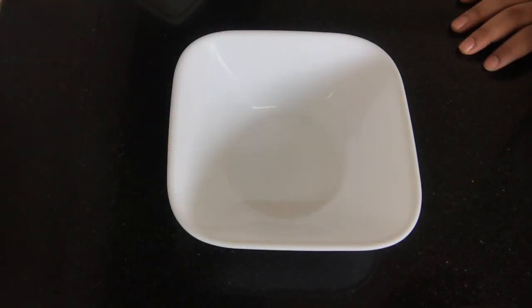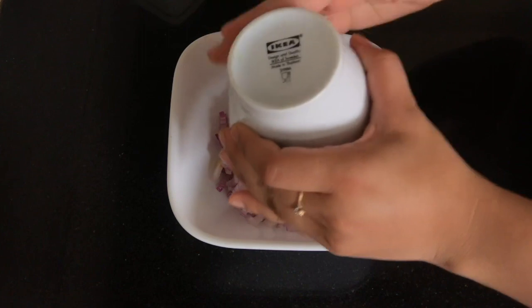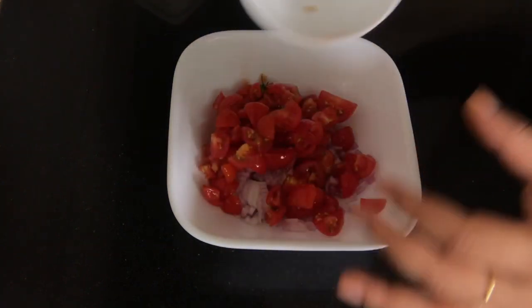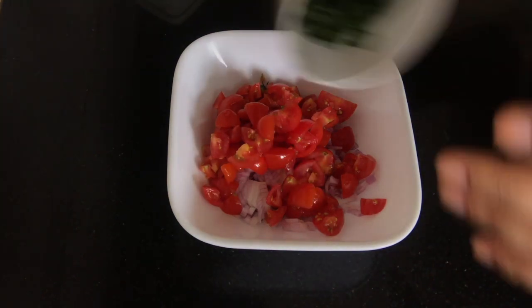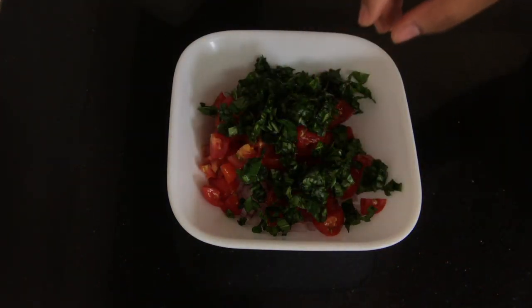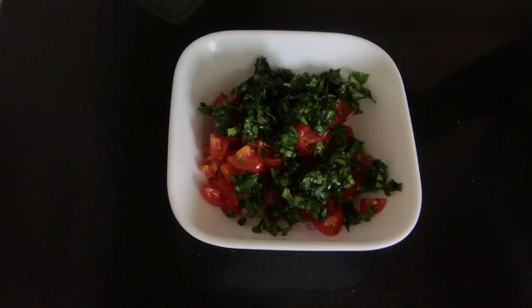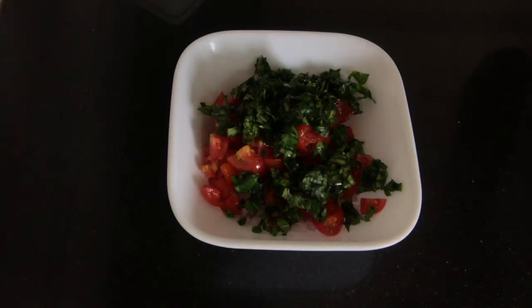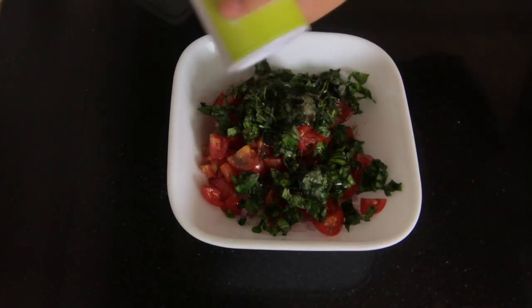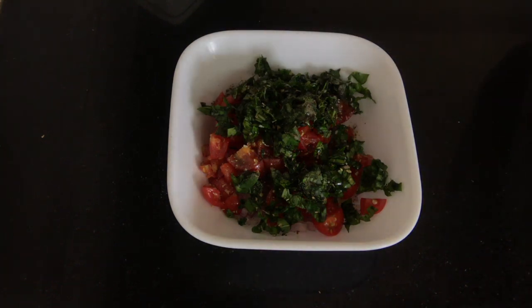We are first going to make the topping for the bruschetta. For that we are going to combine most of our ingredients together. So we will start with our onions, tomatoes, basil, some olive oil, just a little more, and pepper, oregano. If you can get fresh oregano, nothing like it. And lastly, salt.